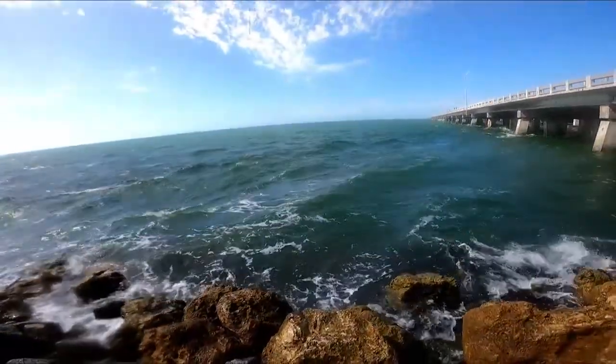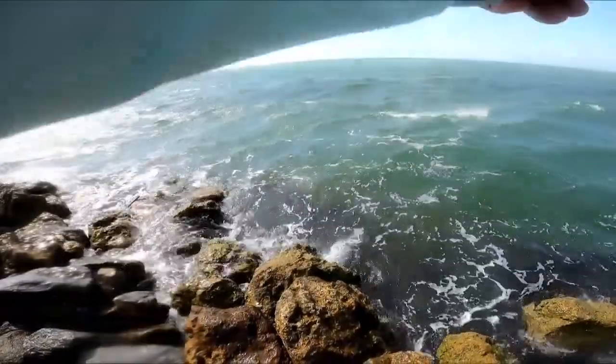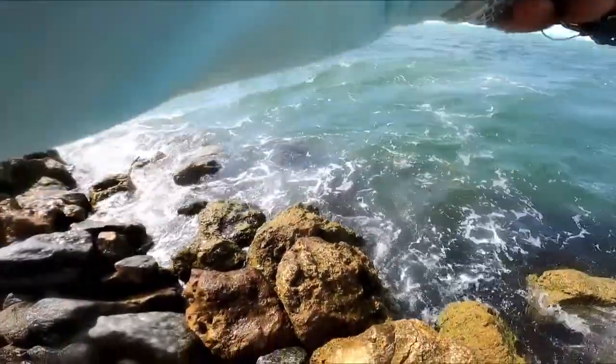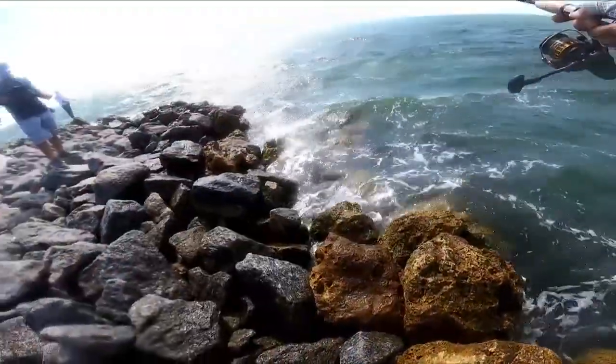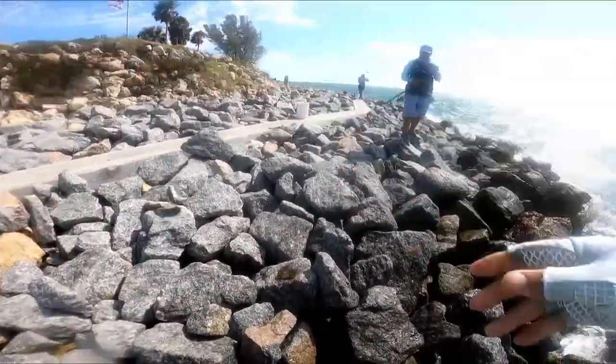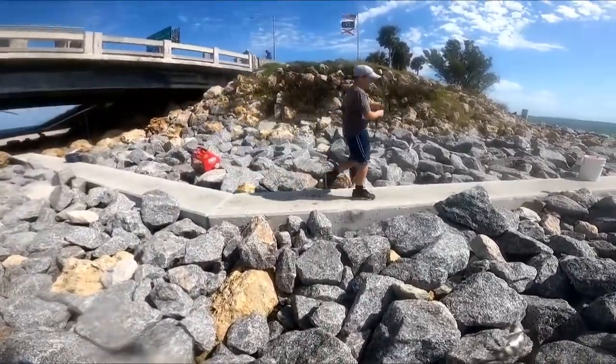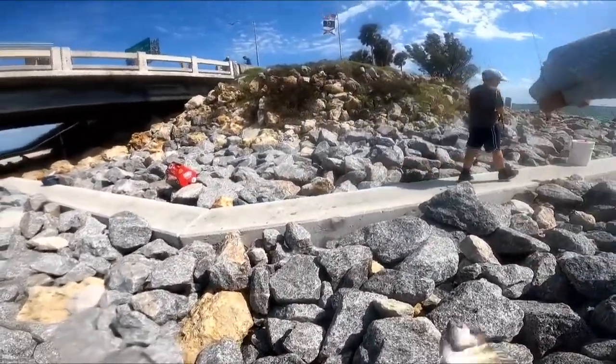Got another one — that's on the sand fleas. Sand flea, yeah!